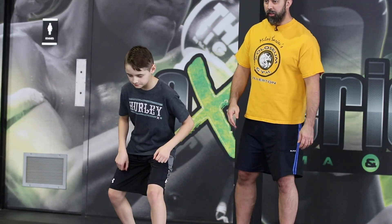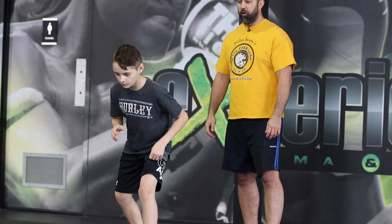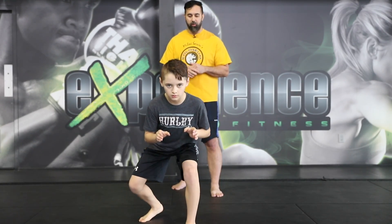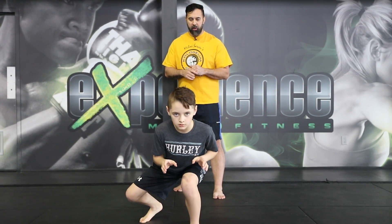Alright guys, so now we're going to have Alex face the camera and get into his position and show you guys how we level change. He's going to get very low, facing his opponent, getting ready for his shot. One more time — getting very low, hands are in front of him and ready for his shot.